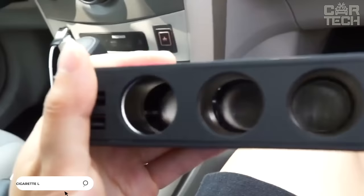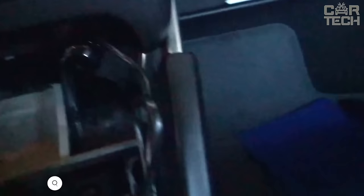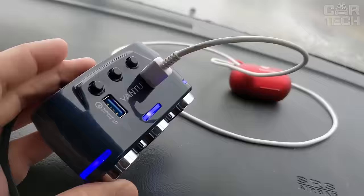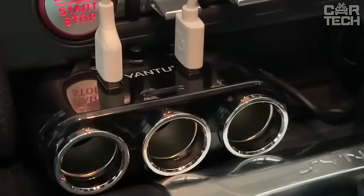The cigarette lighter splitter is a multifunctional device with the ability to connect various devices into two USB ports. There are also three backlit cigarette lighter sockets that can be used for both their intended purpose and for connecting any equipment, including a digital voltage display showing real-time data. Overload protection is provided and the power supply is 12 volts.